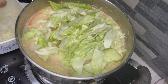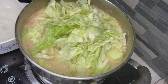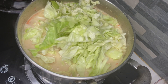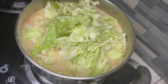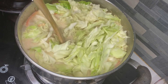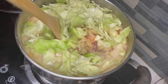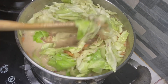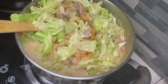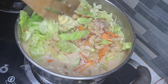Lapit na po natin. Lapit na po maluto ang ating sopas. Ayan. Lapit na po natin. Kapag alam ko may tutukuhan lang yung bahay. Tawin lang natin siya at pakaluhin. It's ready to serve na.